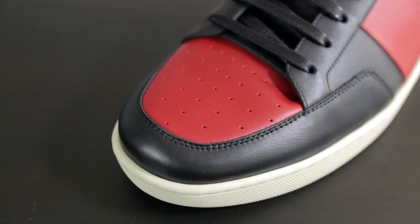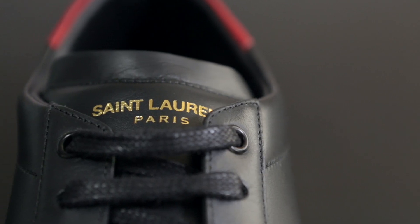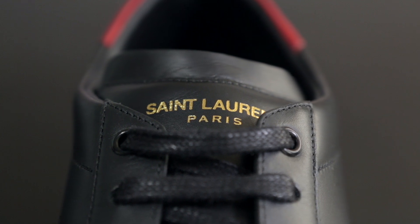The front toe box is all red with black around it. We have an all black tongue, and on the top part we have the Saint Laurent Paris logo in gold. There are thin black wax laces.